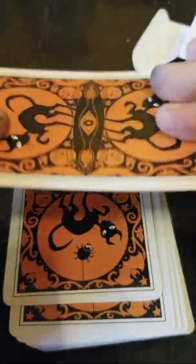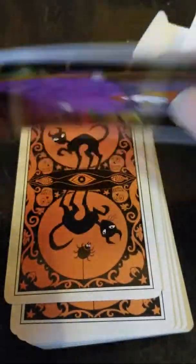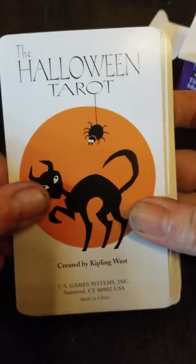Pretty decent card stock, pretty good there. And this is the Halloween Tarot.